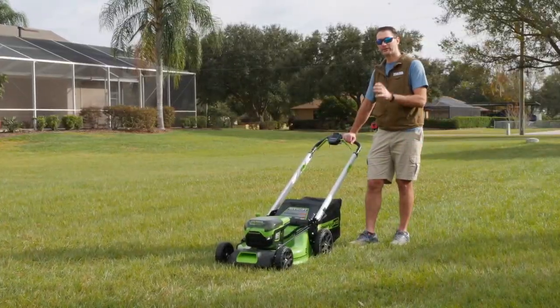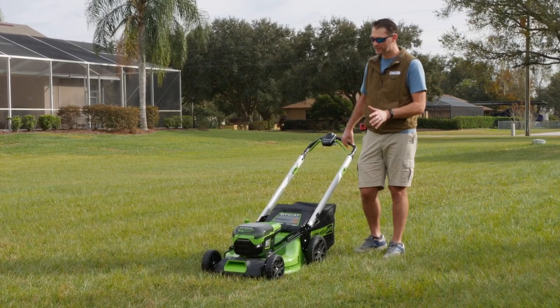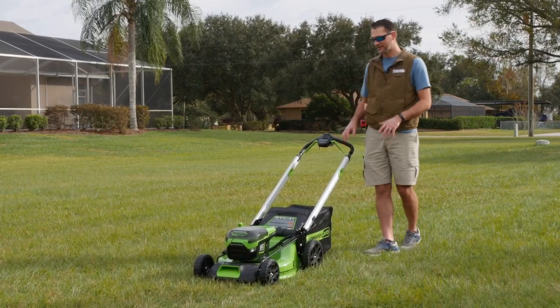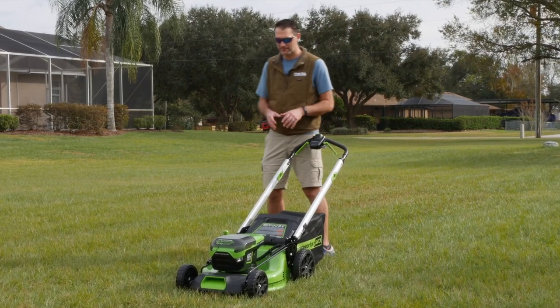I'm Kenny with Pro Tour Reviews. Today I've got the Greenworks next generation 60 volt 21 inch self-propelled lawnmower. We're going to take a quick tour over this and look at a little bit of performance — we're going to go into a lot more of the performance and cut quality things like that in our full review.